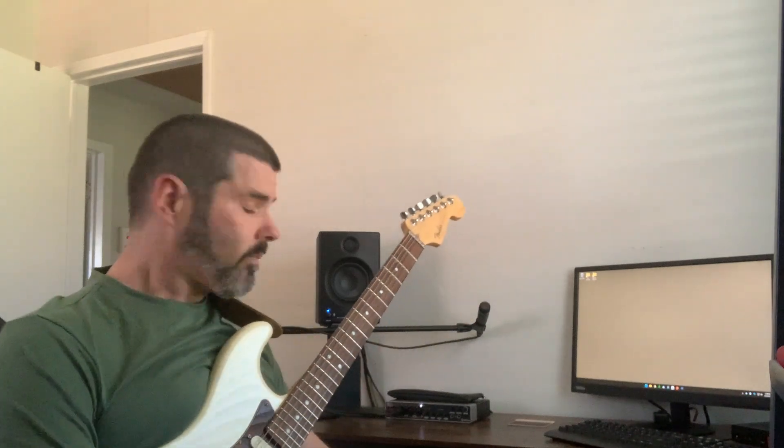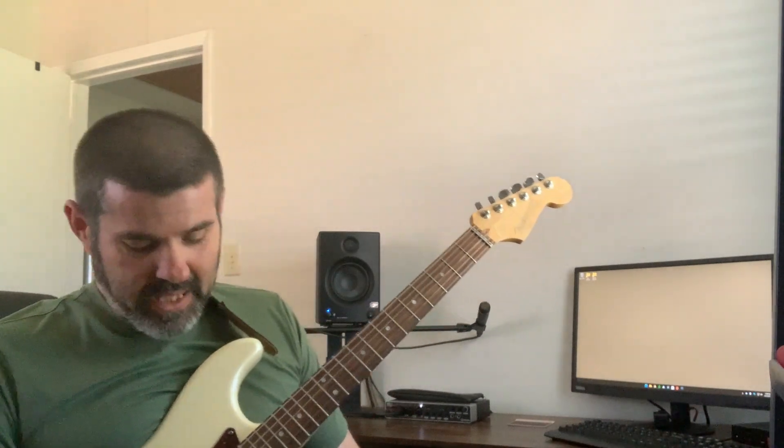Before I get started, I want to let you know that the book Modern Guitar Method, that I published and wrote in 2009, is available for free at modernguitarmethod.com. Go there and get yourself a copy — all you have to do is put in your name and email address and you'll get an email with a PDF.